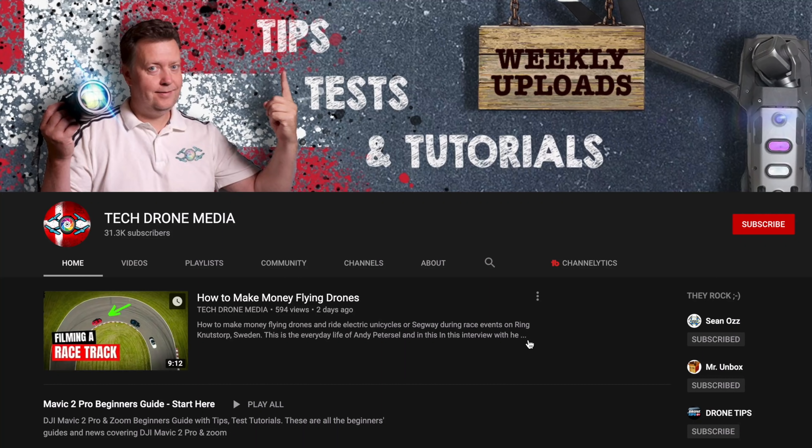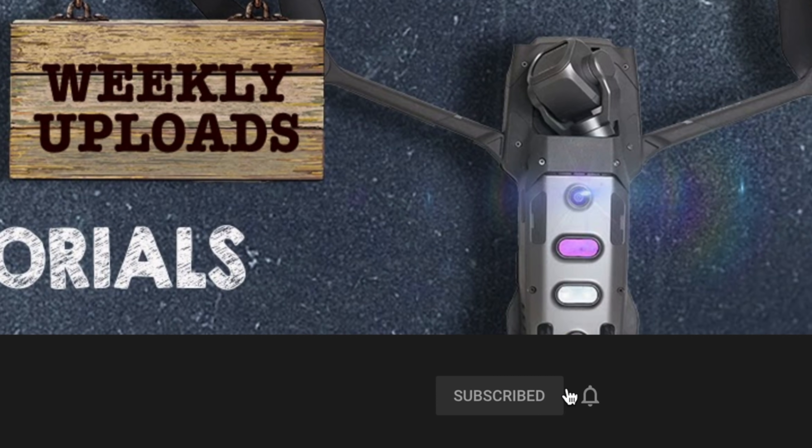Welcome to another video. I'm Henrik Olsen, and if you want to learn how to make better videos with your drone and your camera in general, then consider subscribing and hitting the bell so you don't miss out on my weekly tips, tests, and tutorials.